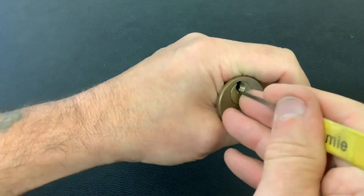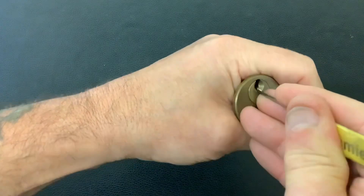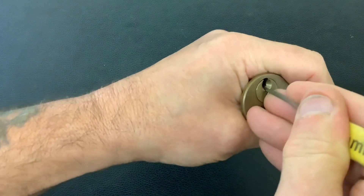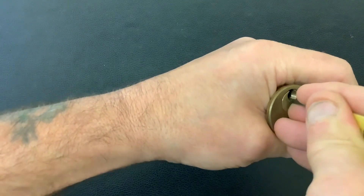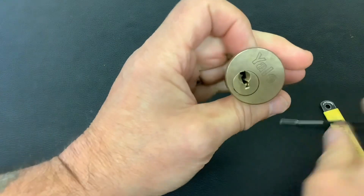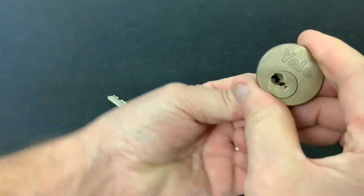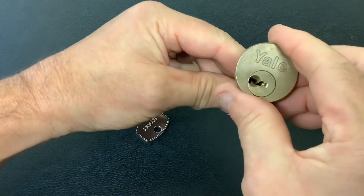It's not too hard to pick this one — I would have thought I'd get more of a fight from a Yale, but it didn't put up too much resistance. So let's hopefully get it again on camera. Yeah, like I say, not too hard to pick that one, but nevertheless it's another lock picked from that box of locks sent from Derek from Lock Key Locksmith Services.